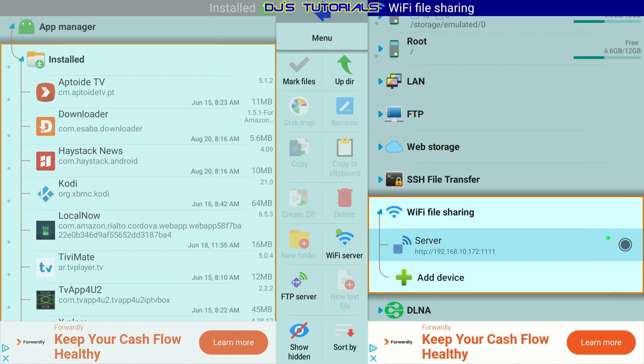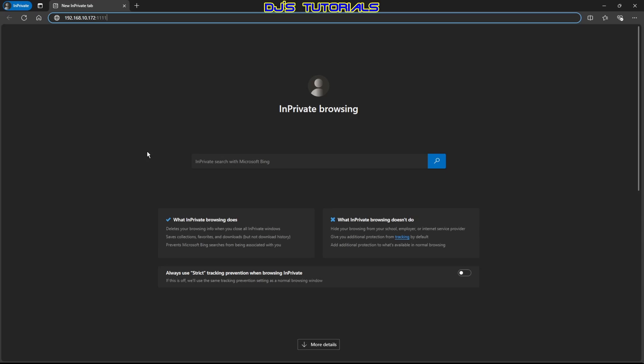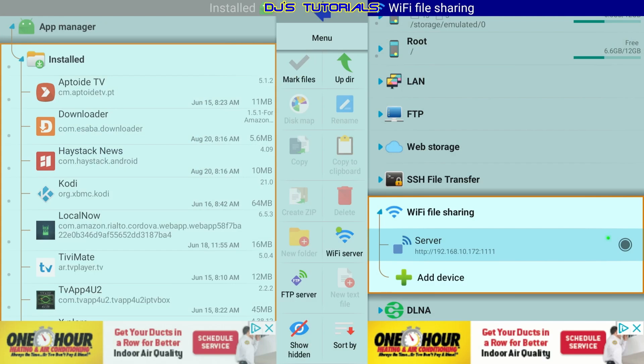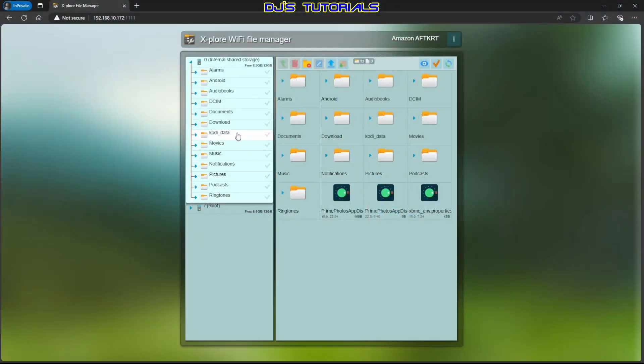Switch over to your browser. Type the IP address into the address bar and press Enter — this is Explore File Manager in the browser. As you can see on the left, you only see the folders from the Internal Share Storage and Root, but not App Manager. If you switch back to the Fire Stick you can see App Manager on the left, but we don't get access to it through the browser window. That's the reason why we copied everything to the Download folder — so we can have access to it.